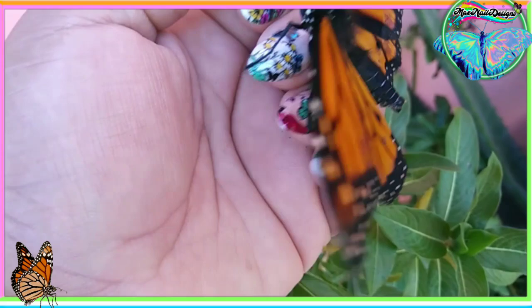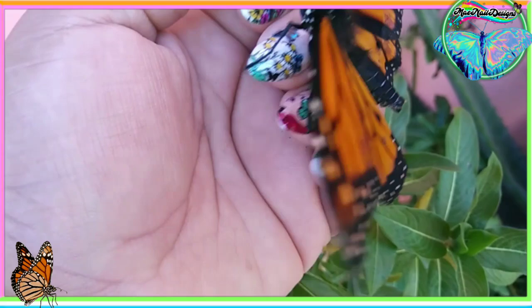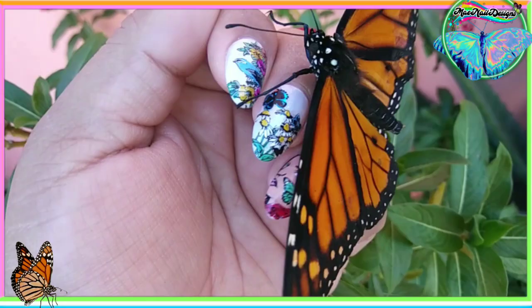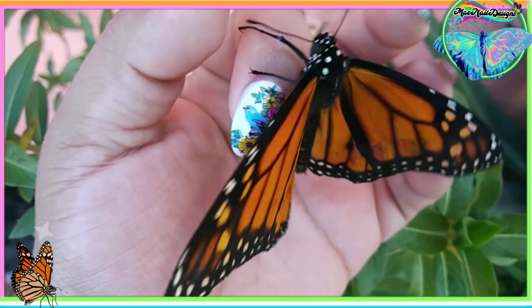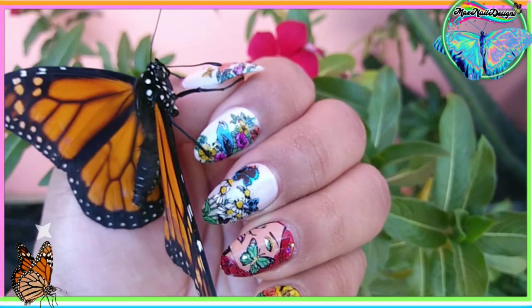Y aquí les traigo un videito de mi mariposa. Yo compré esta mariposa cuando estaba en una pupa. La compré en el Museo del Mundo de las Mariposas y está muy bonita. Ya cuando salió de la pupa, ya la dejé ir afuera al mundo. And here is the butterfly I bought from Butterfly World — it came in a pupa form.